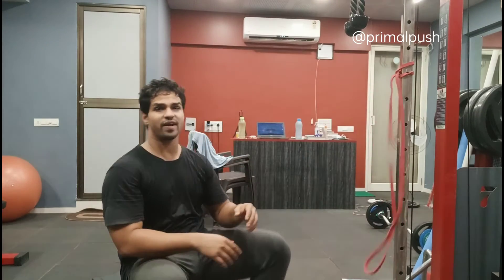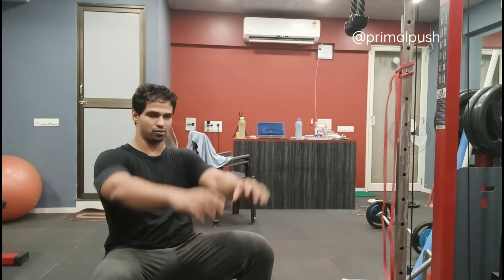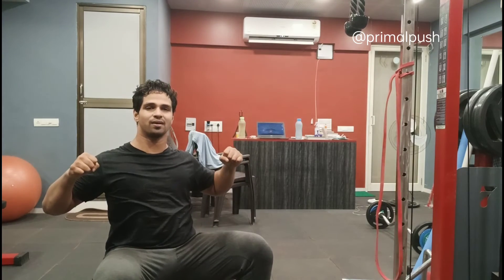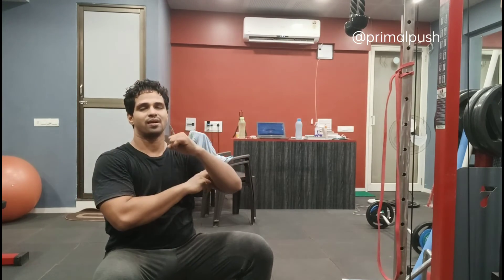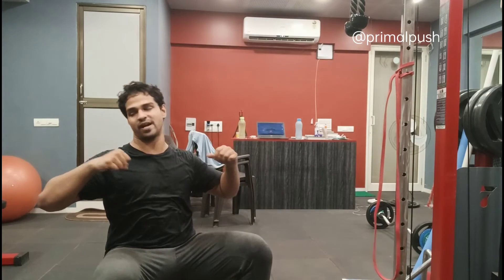A good way to know if you are doing it correctly: there are two ways to pull the resistance band towards you. One is like this, where you are pulling your fist to your mouth. The other is spreading out the band like this. By pulling fist-to-mouth you are primarily using your biceps, but by spreading out the resistance band you are targeting your posterior delt.